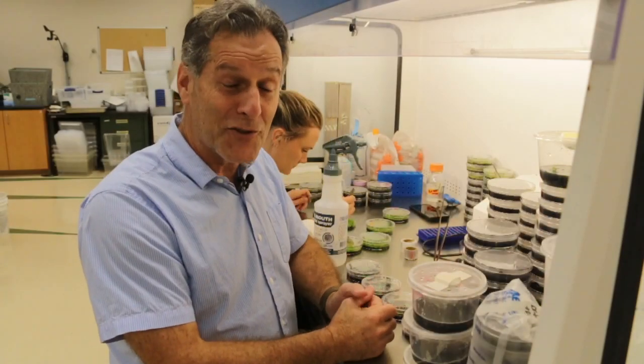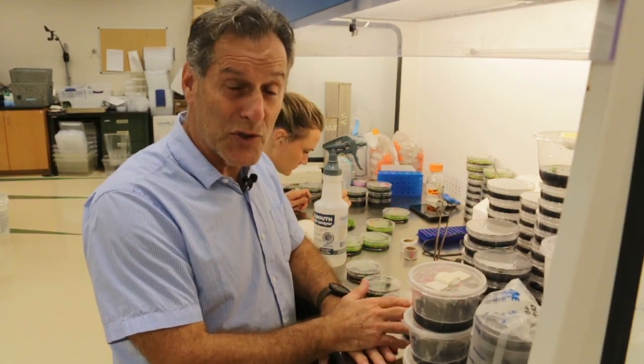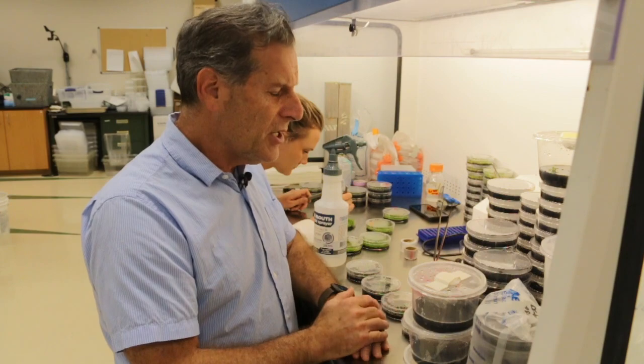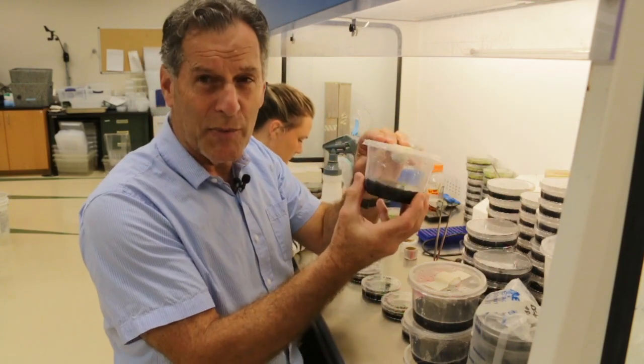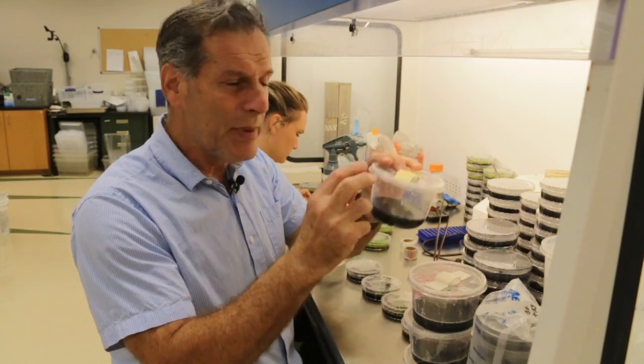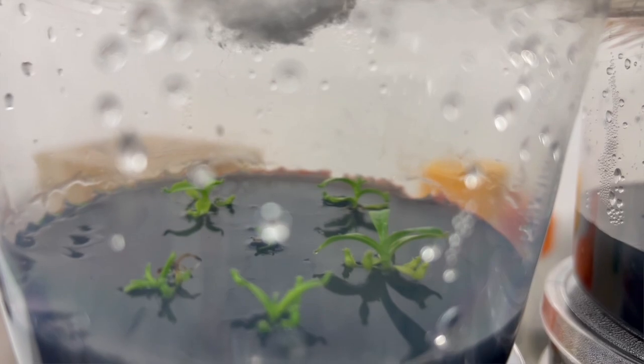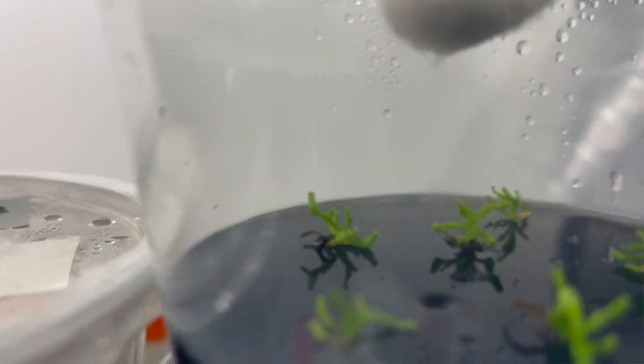All I'm going to do is transfer to the next medium. The seed germination medium for orchids is a really low salt formulation, and then I'm going to transfer to the replate medium that has a little bit higher salt concentrations and see how they go. This is Nepenthes, a tropical pitcher plant, and you can barely see the traps on these small seedlings.